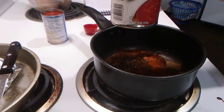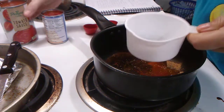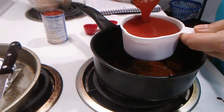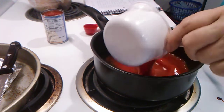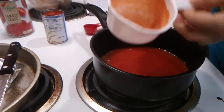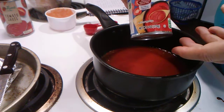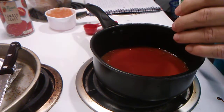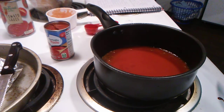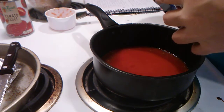We got a fifteen-ounce can but we only need eight ounces of it — one cup out of the fifteen ounces. We need two tablespoons of tomato paste.